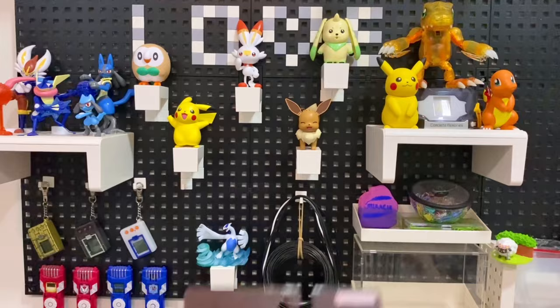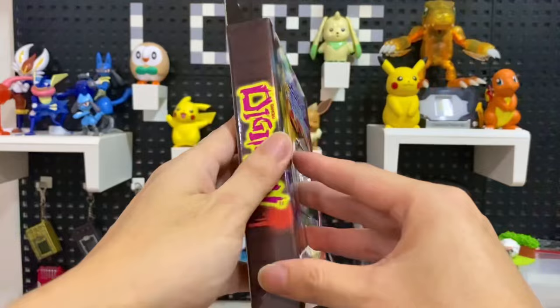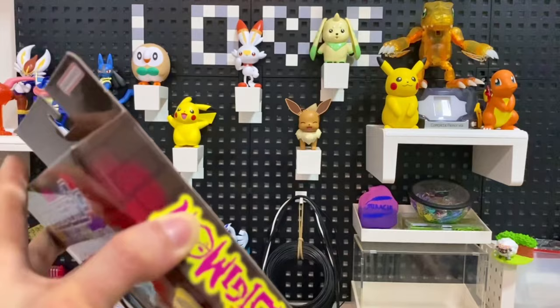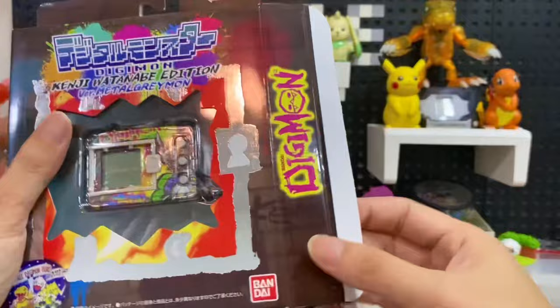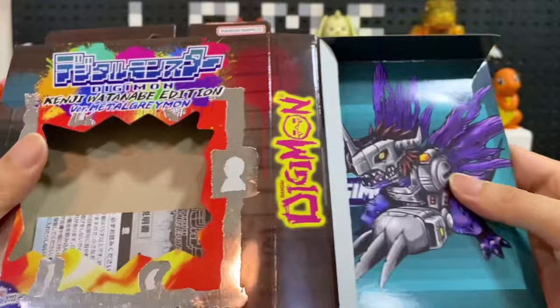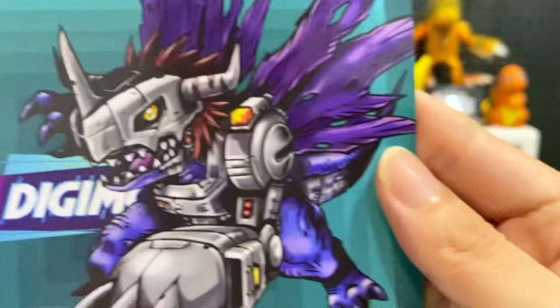Let's move on to Metal Greymon — the moment we all have been waiting for. It's already hatching. The box is easily opened up and you don't have to worry if it falls or gets damaged. The Metal Greymon art — there's the full Metal Greymon art. It's so amazing, it's a new Metal Greymon art! This is the stuff.